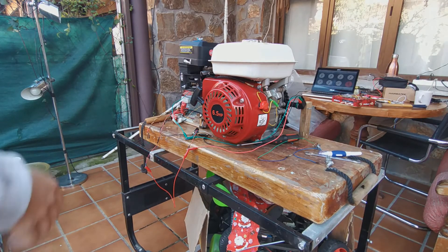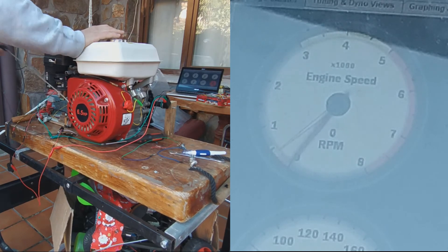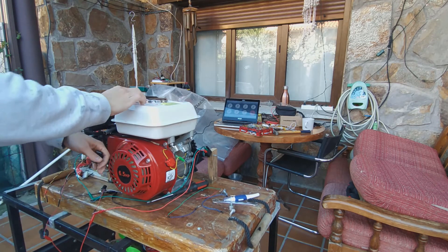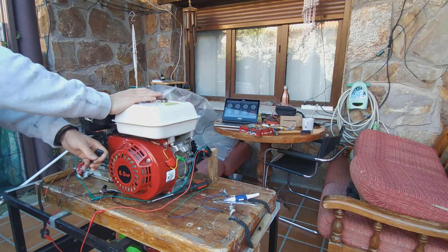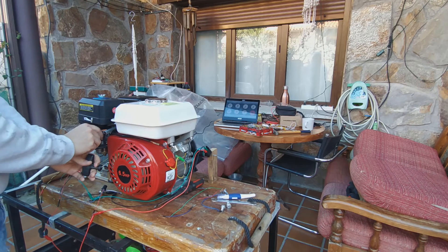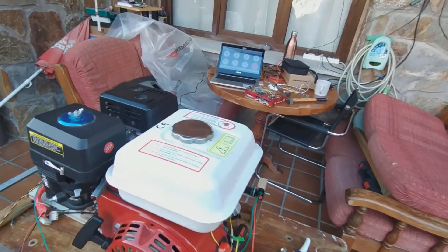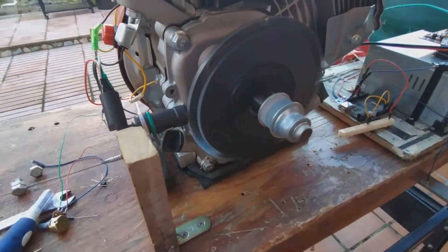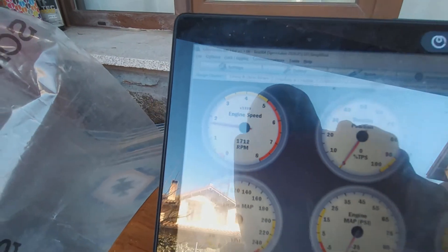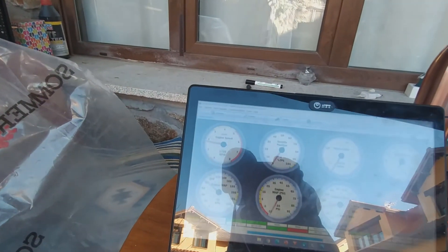With that out of the way, I decided to crank the engine to see if the ECU was reading some values, and I was relieved to see that it was. This got me so excited that I decided to start the engine right away — and bang, there it was: the tachometer was showing me the rotational speed of the engine. I gave it a couple of revs to see if the needle would move accordingly, and everything seemed to be working fine.